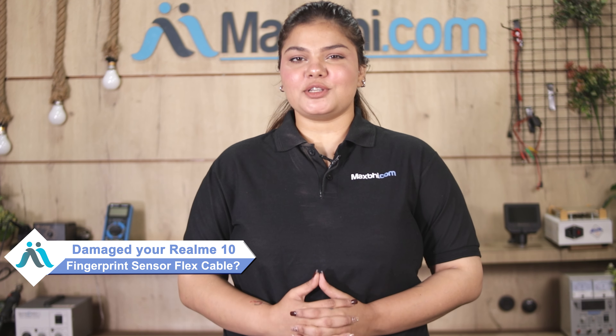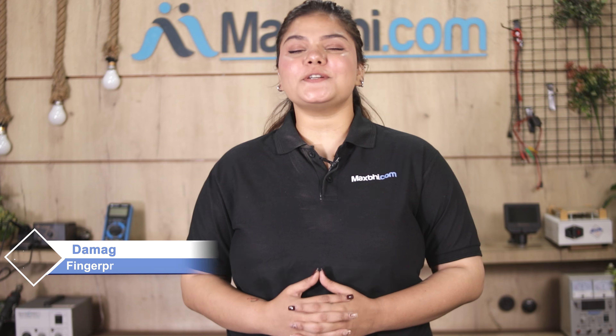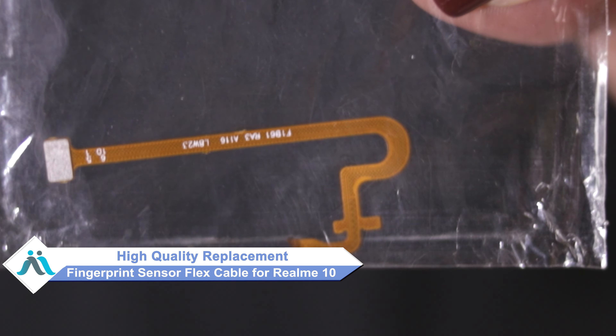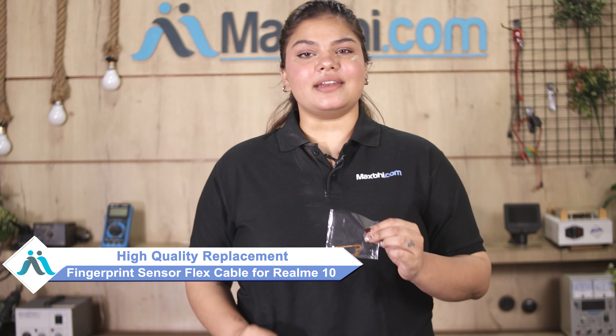Hi friends, this is Lucky from MaxBee.com. Friends, the Realme 10 fingerprint sensor flex cable is damaged. Worried about the high cost of your smartphone repair? Don't worry — you can now buy a high-quality replacement fingerprint sensor flex cable for your Realme 10 at a very affordable price from MaxBee.com and fix your phone yourself at home or get it repaired by any professional very easily.